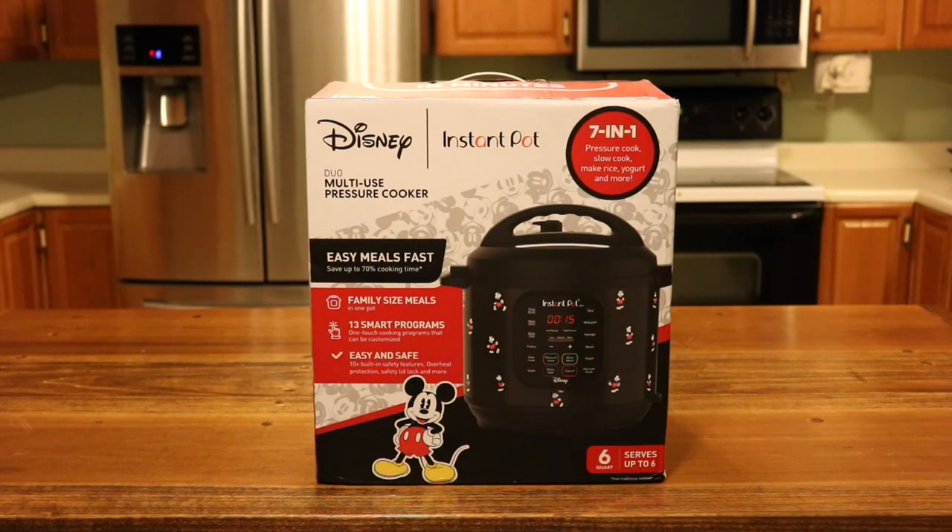Hey guys, it's Sarah from Dinners Made Simple and today I have something super exciting to show you. If you've been following my channel you know I'm a huge Disney fan — you saw my Mickey kitchen utensils — and so now I get the Instant Pot Disney Mickey Mouse 6 quart. I'm so excited, so let's unbox this and see what's inside.